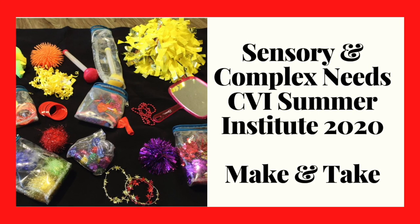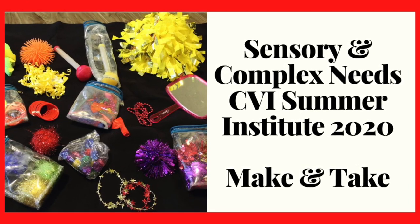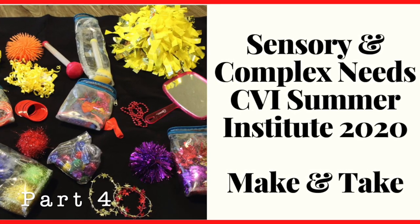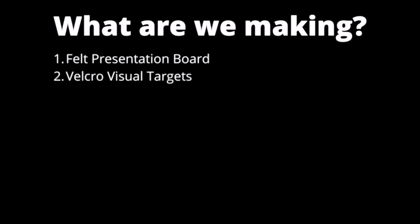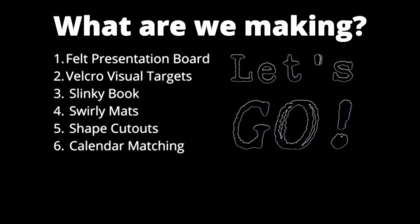Hello and welcome. My name is Tracy Fitch and today I'm going to be showing you how to make several items that you can use with your students with CVI when you are assessing them as well as just working with them on a daily basis. The things we are going to make today are a felt presentation board, visual targets with velcro attached, a slinky book, homemade swirly mats, shape cutouts to use with swirly mats on a light box, and a calendar matching activity.